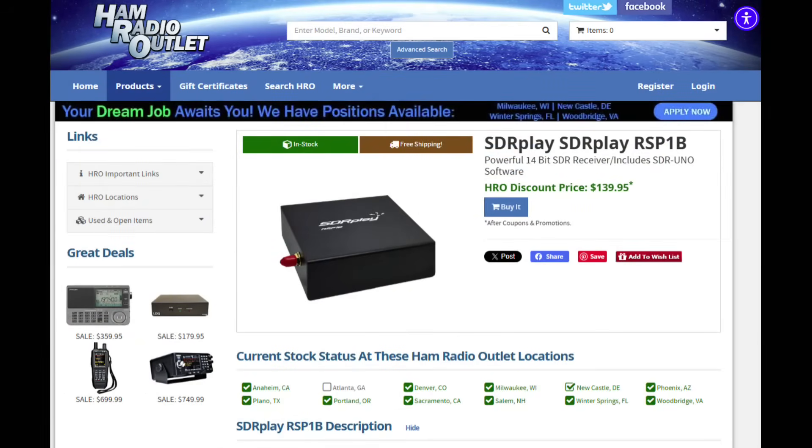This is an RSP Duo. The one I would recommend is the SDR Play RSP1A. It's this one right here. They're sold at Ham Radio Outlet. This is the SDR Play RSP1B — $139.95, so $140. For some reason, DX Engineering doesn't carry this particular line, but they are excellent receivers. These receivers are every bit as good as what you will find in a fine amateur radio transceiver. This is just the receiver, and it's made by a company in England. It is a software-defined receiver.